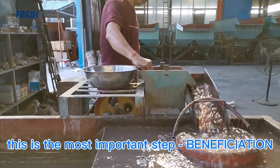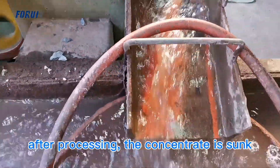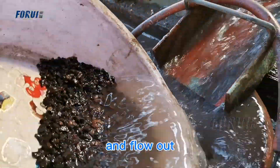This is the most important step — jigging separation. The ore is fed from the feed port. After processing, the concentrate sinks to the bottom. The tailings float on the water and are discharged out.